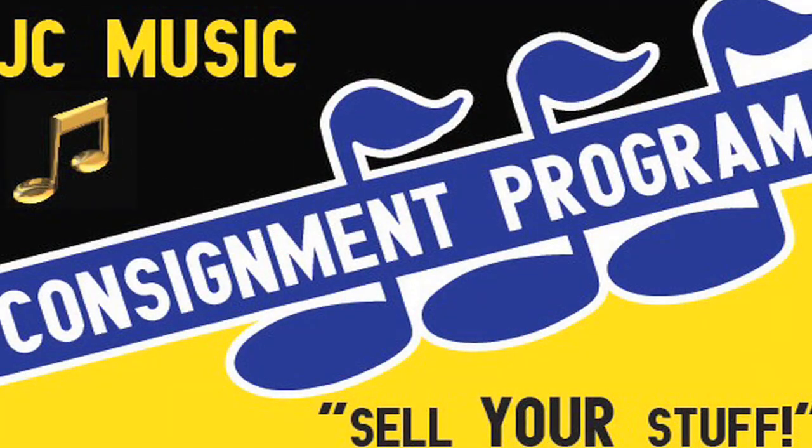These are on consignment, and I also teach here — I teach saxophone. So come down and check them out.